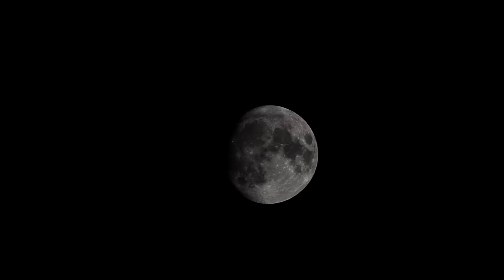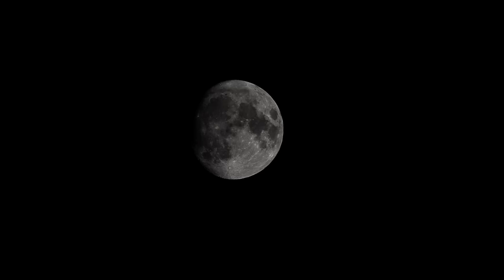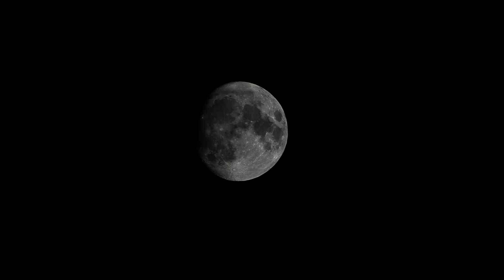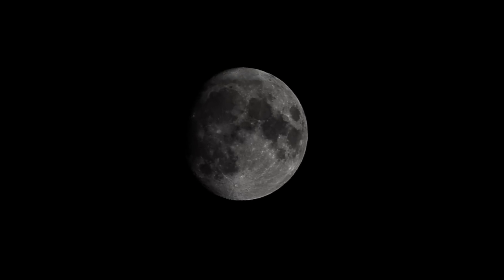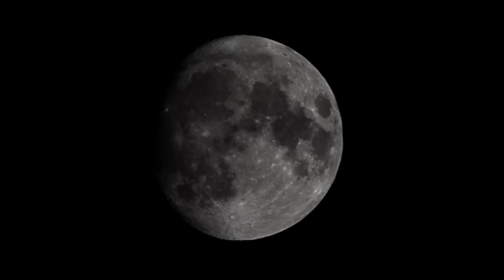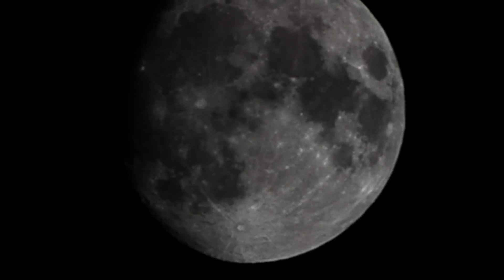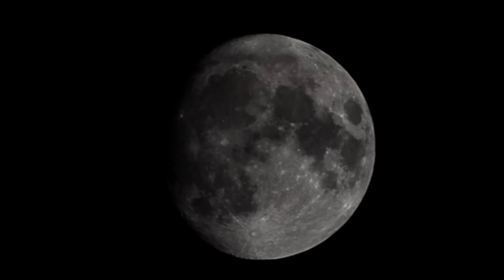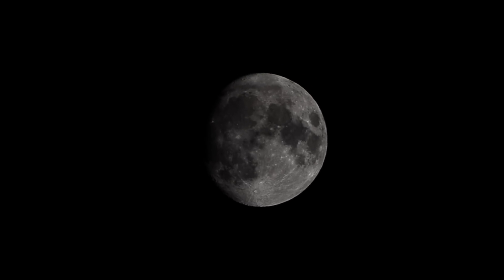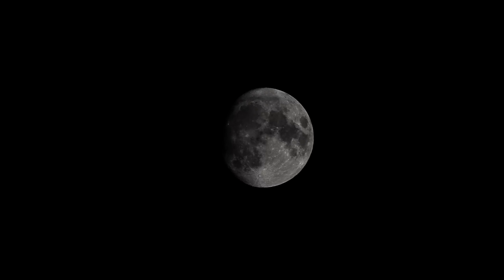Let's try getting it centered here. There we are. Now I'm going to digitally zoom in and see how clear it is, then we'll take some pictures of it. And I want to try the autofocus just to see if I can possibly focus on the moon.